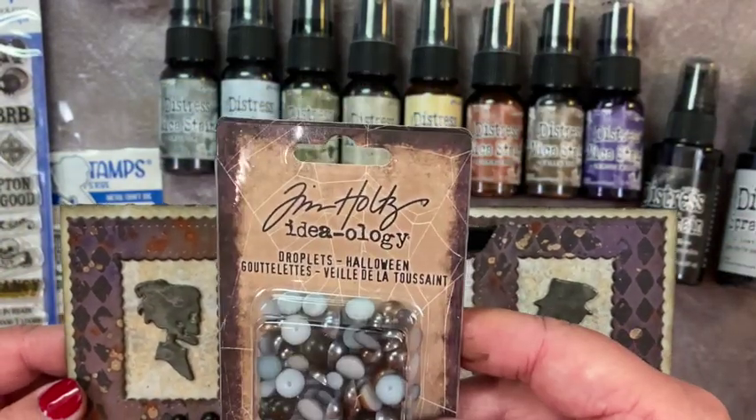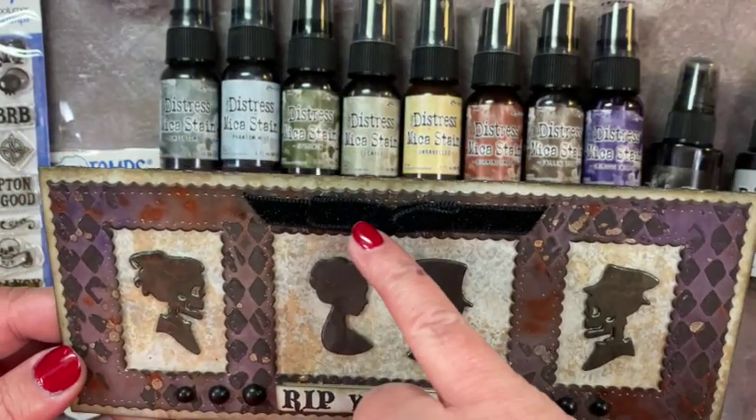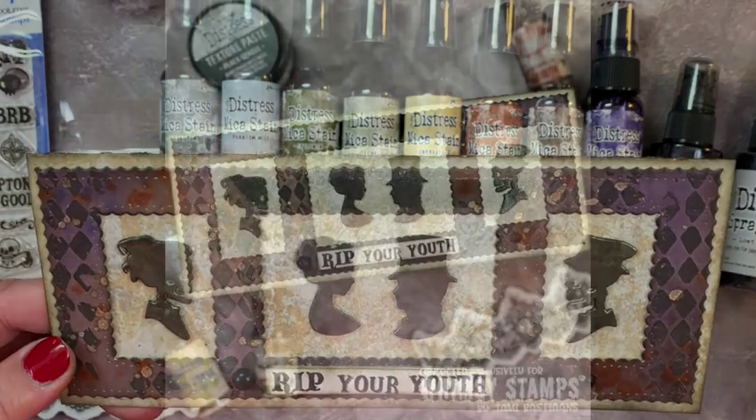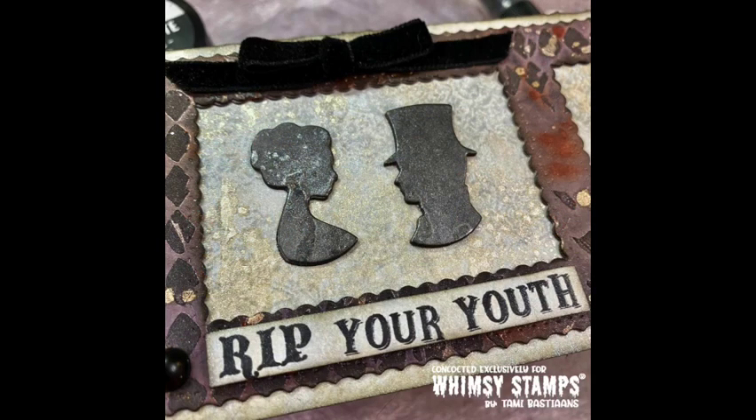I added a few little touches with some retired Tim Holtz Ideology droplets on the front and a little bit of black velvet ribbon tied in a bow at the top, and that will do it for my card today for the Whimsy Stamps Halloweeners Design Team.